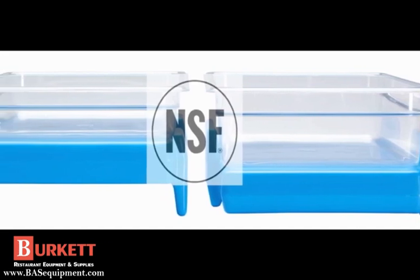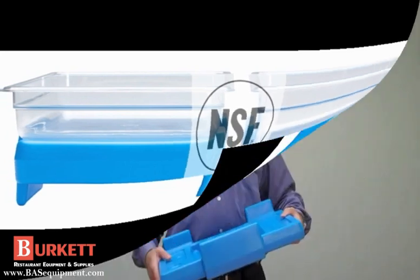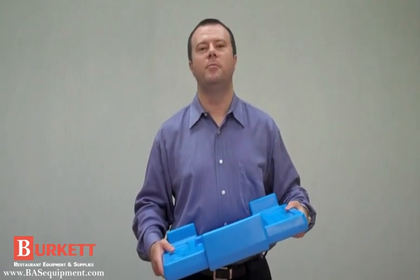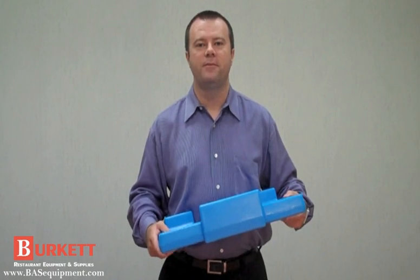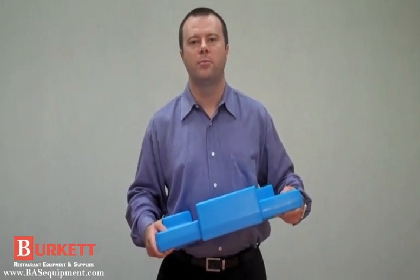Buffet Cam Chillers are NSF approved and dishwasher safe. If you need to serve cold food, you need the Buffet Cam Chiller. And for a limited time, you will receive a free Buffet Cam Chiller with each Versa Food Bar or Versa Work Table purchase.